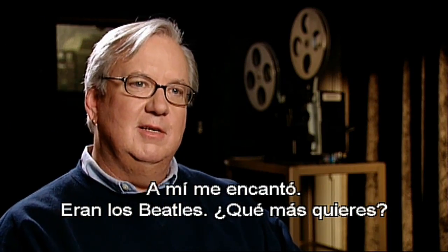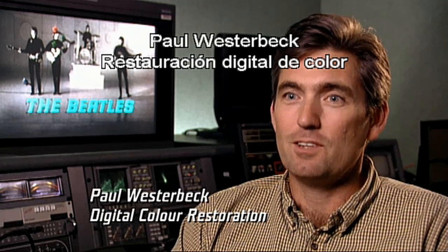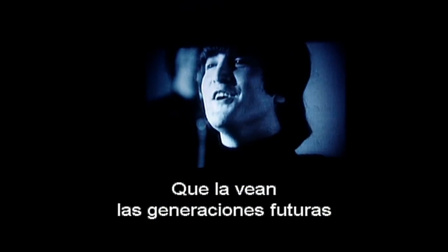It was the Beatles. Are you kidding? This is history. The Beatles are timeless, and this movie's timeless, and for future generations to be able to see this movie in the way it was intended to be seen and not in the state it was in seemed pretty important.